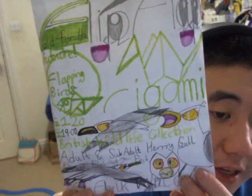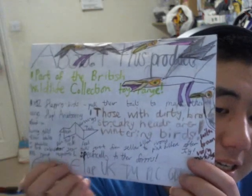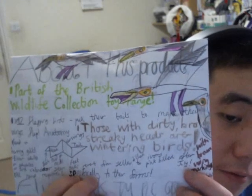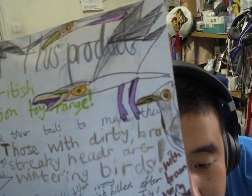This product here is called the Adult and Sub-adult Herring Gull Mixed Flock 12-pack — £12.99, because of Covid-19. There's the back of the packaging here. It says those with dirty brown streaky heads are limping birds, with brown wing markings. So it's like a combination of both — I might be totally wrong, but I think that only applies to sub-adult birds.